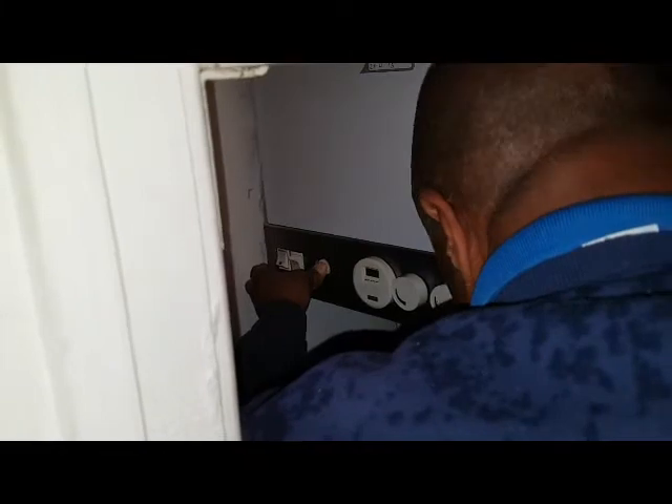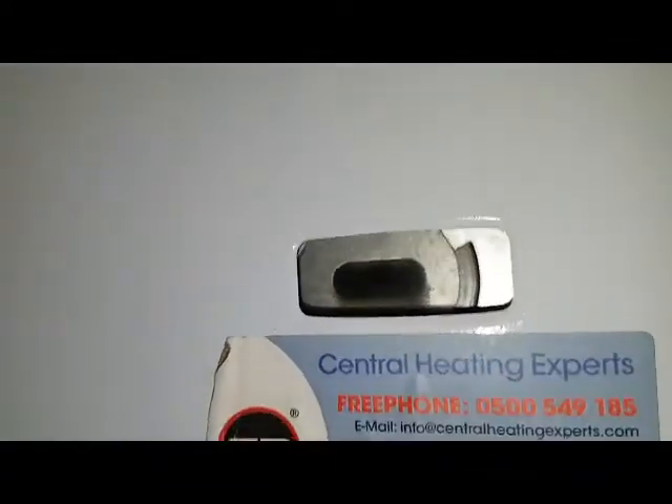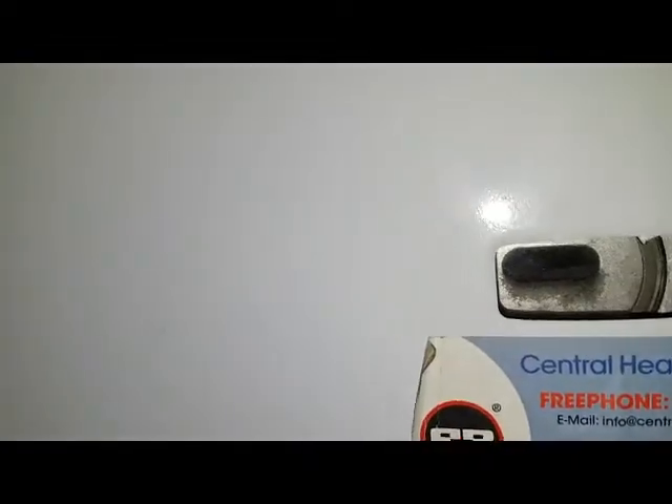I'm going to turn off the switch there — keep your finger on it. Hold it in for a further 20-odd seconds. As I said, that will stop the fan blowing the pilot light away from the thermocouple. Let it go. We'll check the pilot light — you can see it's lit, you can see it in there. Difficult to see, but it's lit.